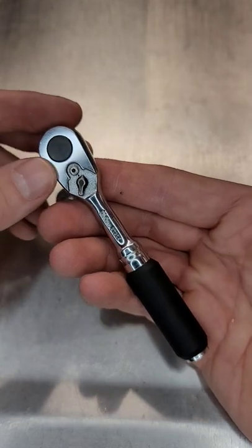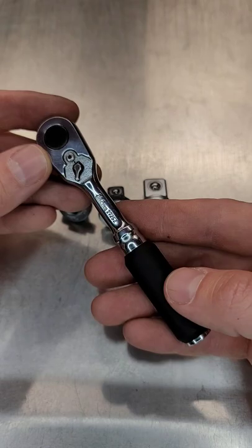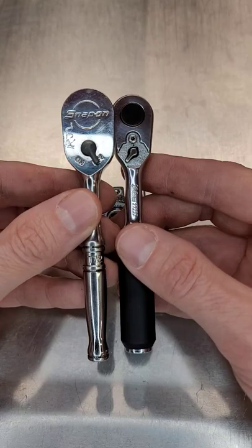Over the last two, two and a half years or so, the Koken Z-Series 2725Z quarter-inch drive ratchet has become my favorite quarter-inch ratchet, replacing my former favorite, the Snap-on T-72, and making it look gigantic in comparison.